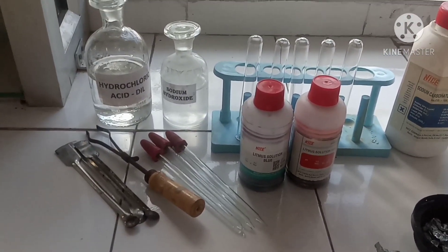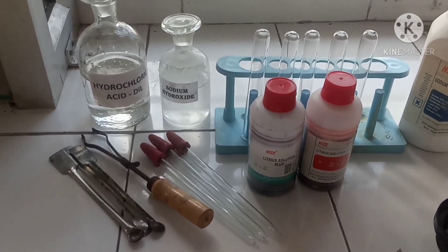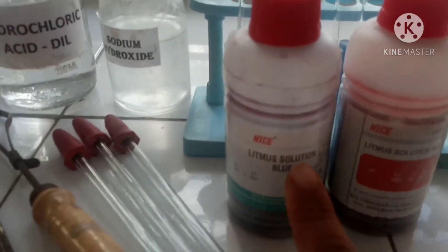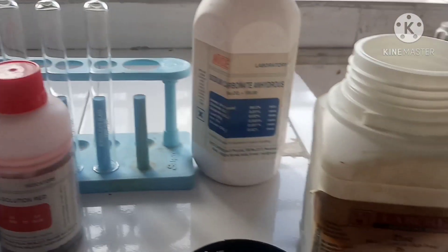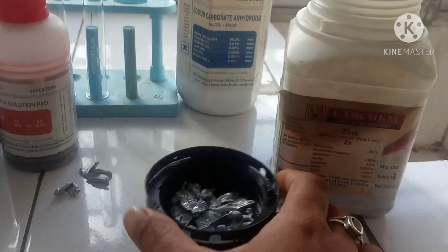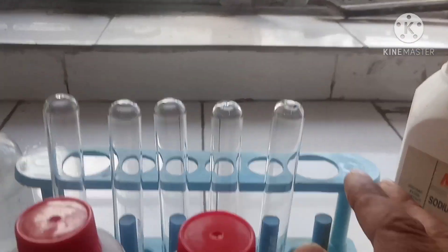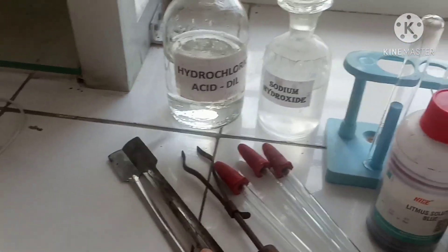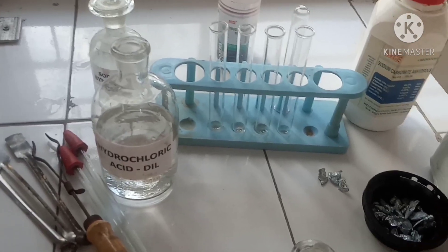The chemicals required for this experiment are hydrochloric acid and sodium hydroxide. We have blue litmus solution, red litmus solution, sodium carbonate, and zinc granules. The apparatus includes test tubes, a stand holder, a spatula, and a dropper.